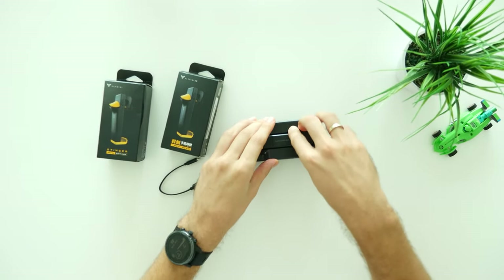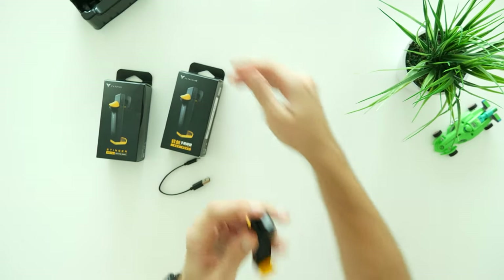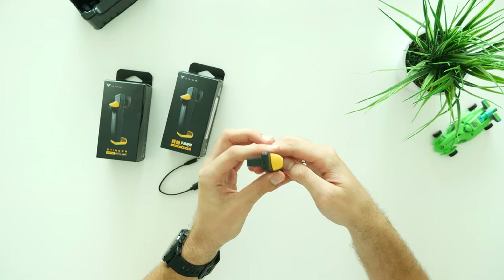By the way, do you know that good fresh smell of plastic and rubber from high quality products? Well, I can smell it here.